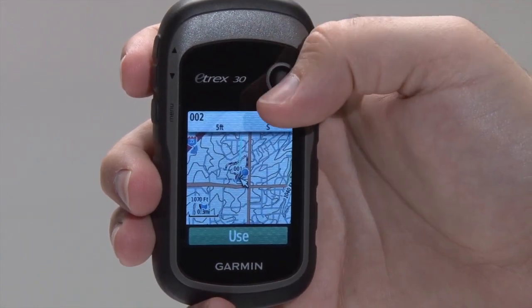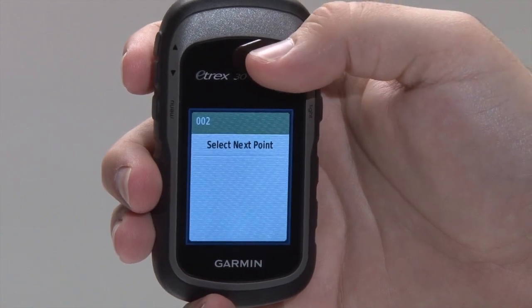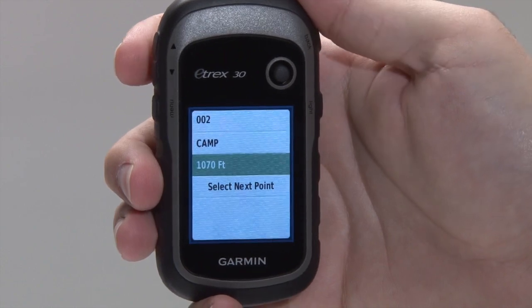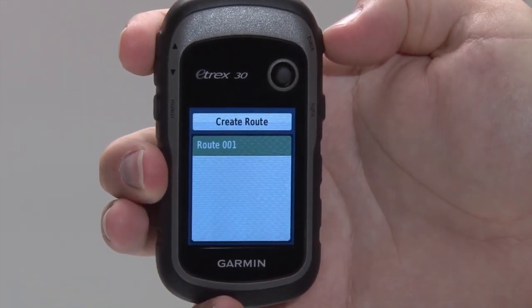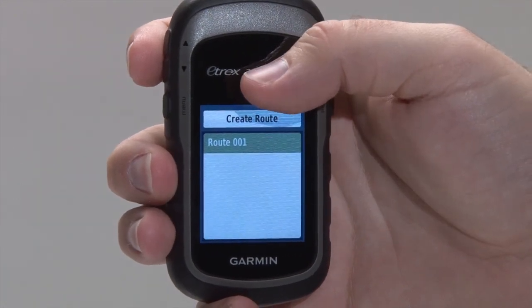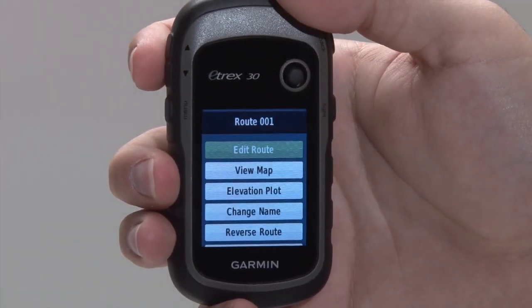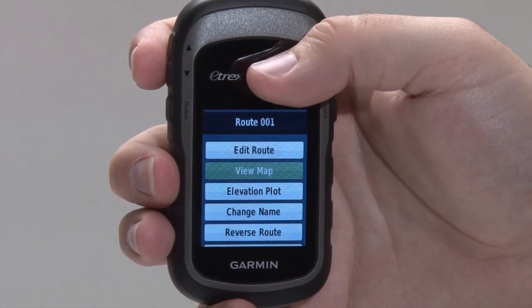Continue to add points until your route is complete. Once you have all the points entered that you want to use, press the back button. The route you created will appear on the Route Planner list. If you select the route from the list, you can edit the attributes of the route, including the route name, which points are in the route, and the order of the points.